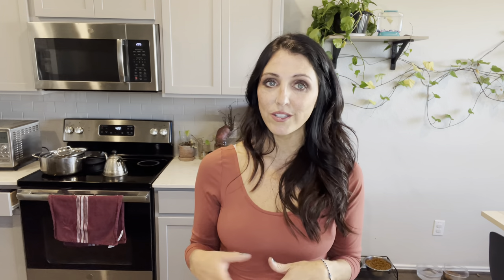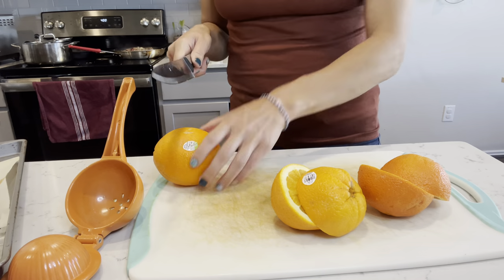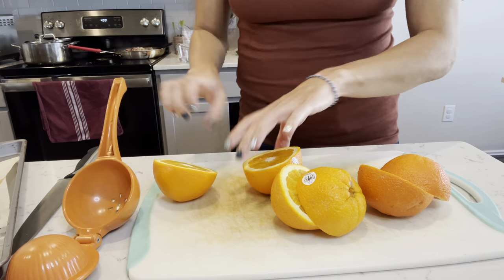Along with the quinoa stuffed acorn squash, I like to put a little bit of cranberry sauce on top, so that is the next recipe I'm going to be sharing. It's used as a condiment — you're not going to be eating this by the spoonful — but it is really delicious and it's a good take on cranberry sauce. I am going to take three large navel oranges and juice them.